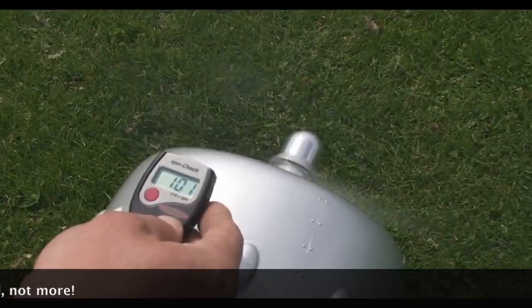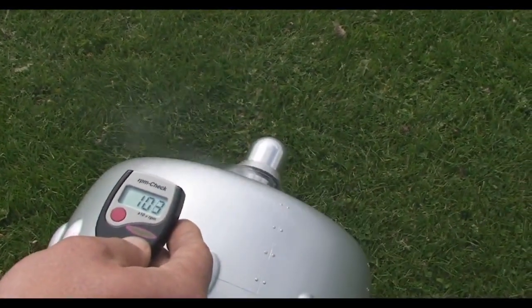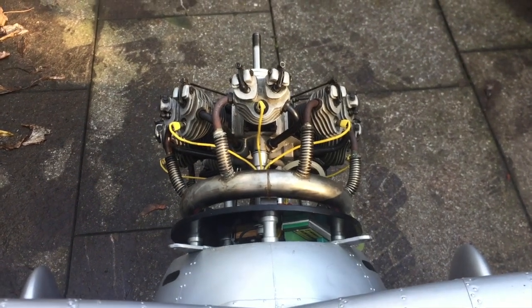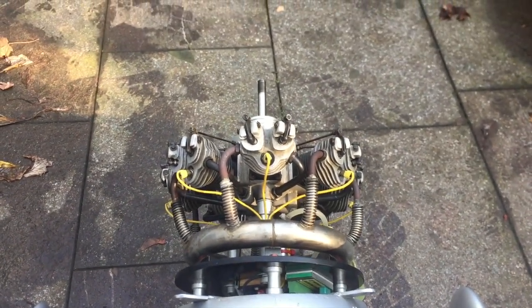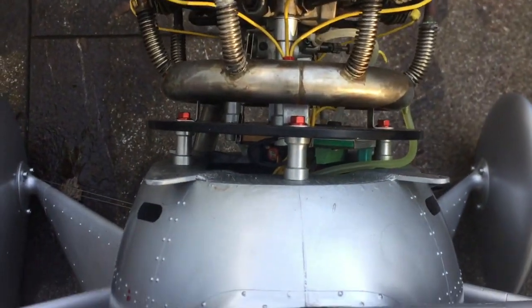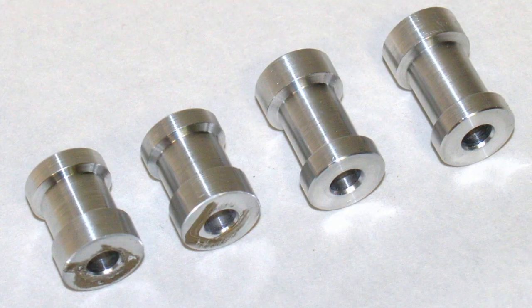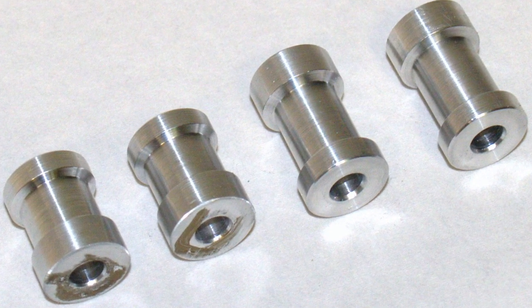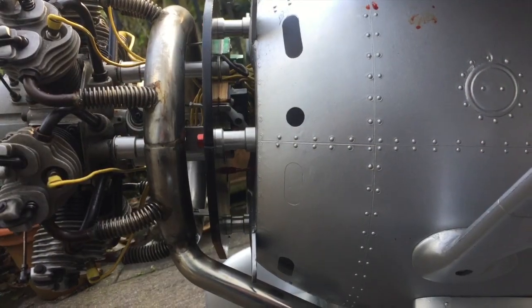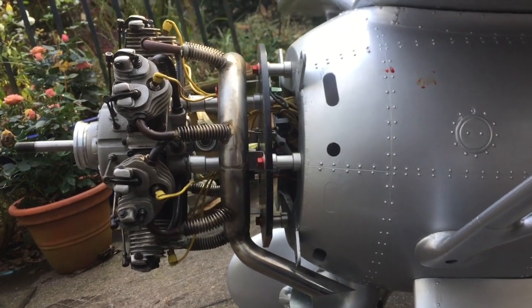That's about a thousand RPM smooth run. When I was setting the airplane up I talked to Savex about side thrust and down thrust — they said forget about it, just bolt the engine on. That's not what I did. Look at this: there is side thrust built in using aluminum parts of different lengths that I had specially made, and there is also some down thrust. This is the correct setting and it works.